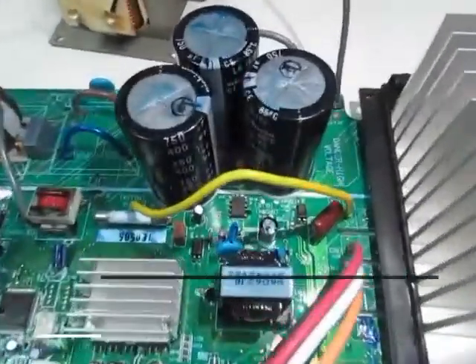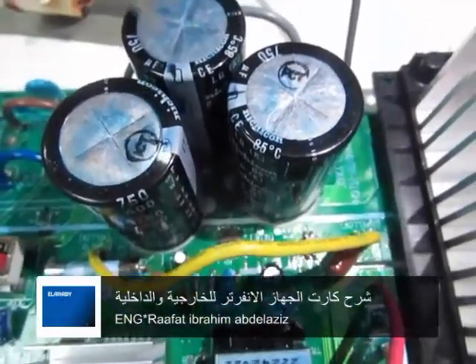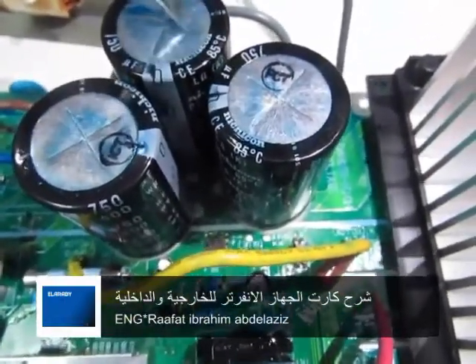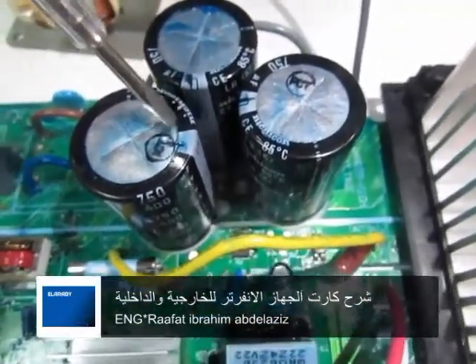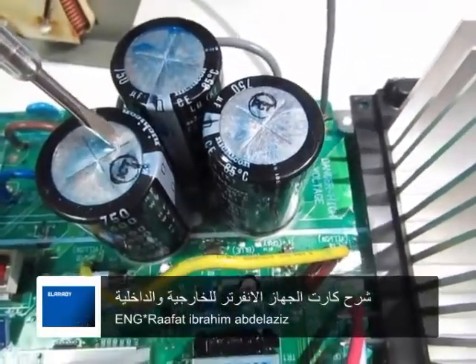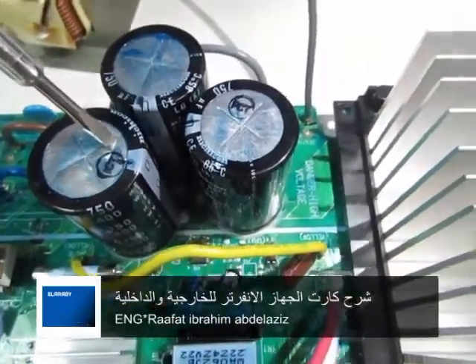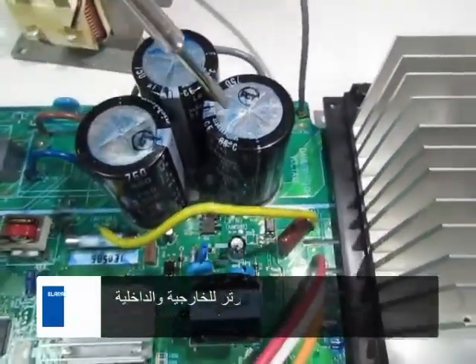لازم نتذكر إن البسطرات الكبار دول مسؤولين على شحن وتفريغ قيمة الـ DC اللي تم إنتاجها من قنطارة التوحيد، وبناءً عليه نقدر نفرزها مرة أخرى للإنفيرتر عشان يحولوا لـ AC ثلاث فاز. شكراً.